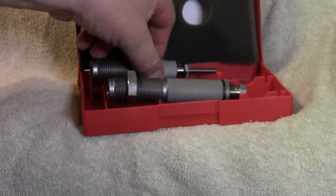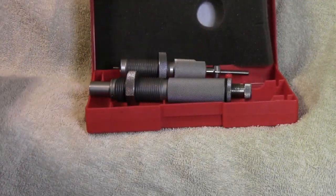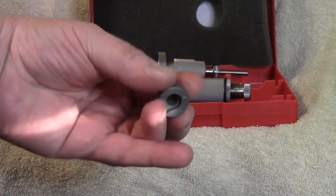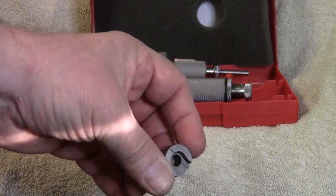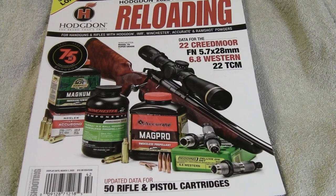I'm going to be using Hornady full-length resizing and reloading dies. These are good dies. I'm going to be using shell holder number one — this is a Hornady shell holder that does not come with the die set; you have to buy it separately.